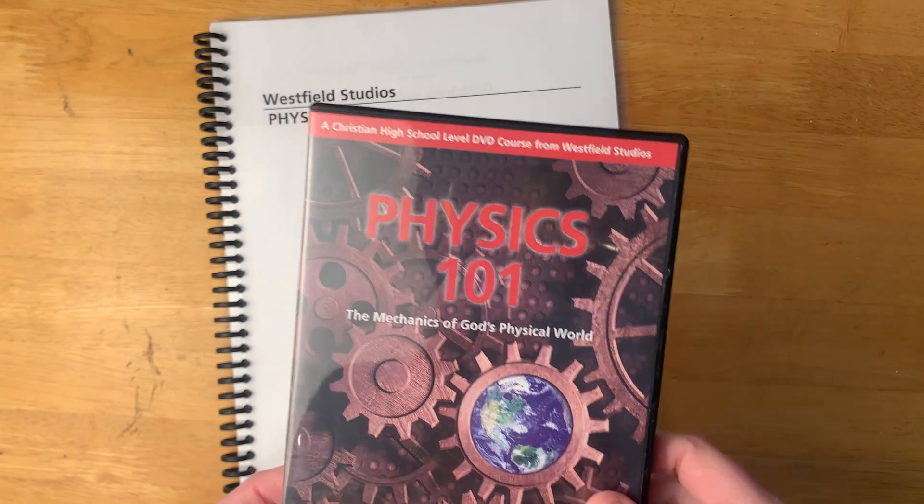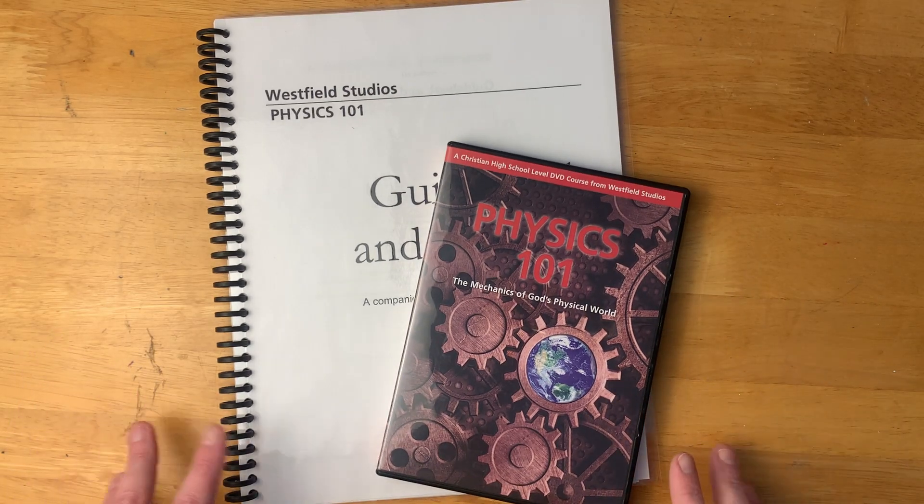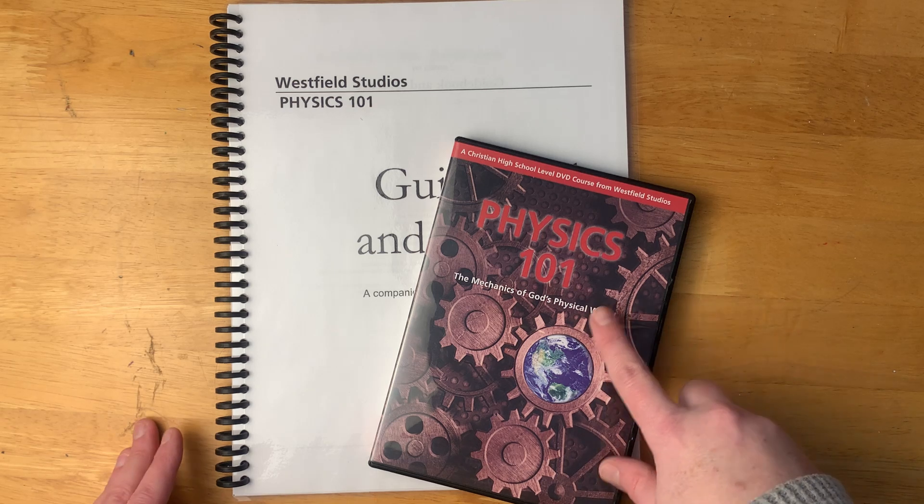This is the Mechanics of God's Physical World by Westfield Studios. If you've been in the homeschooling world, you have probably heard of the 101 series.